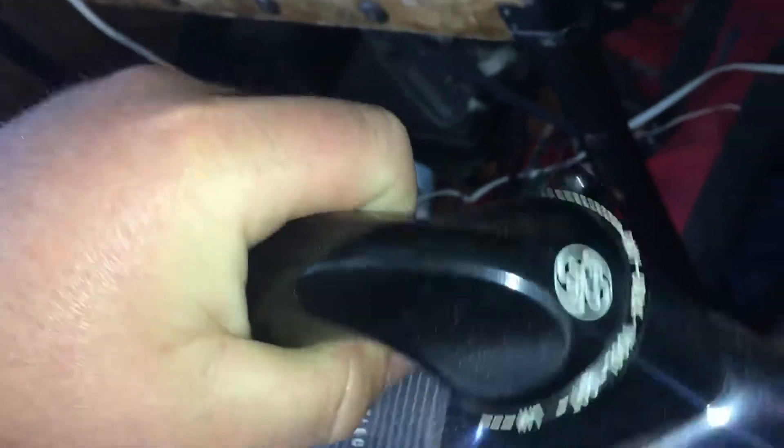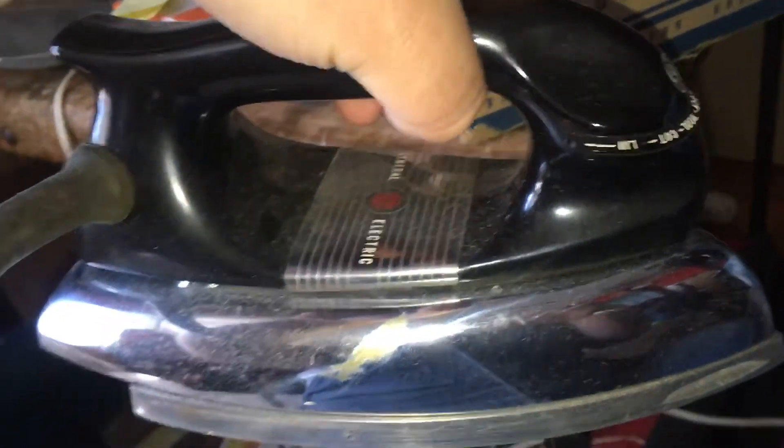I wonder how we put the water in here. Well, it's a bulb — a water bulb. That is something I'm going to have to figure out, YouTubers. I will get back to you with another video today about this iron, as soon as I can figure out how to put the water in, and we're going to test this. I've had this for at least a year now.